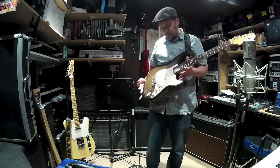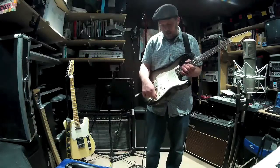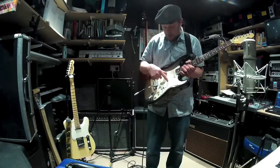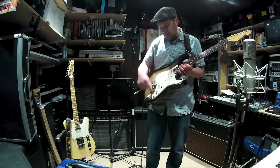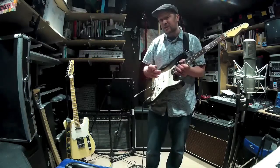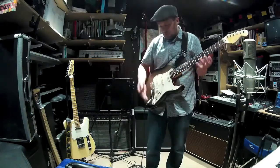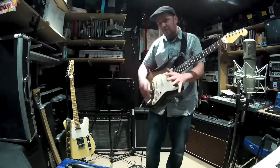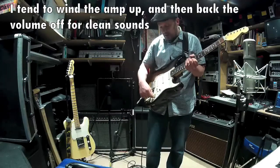Lots of people mod their Strats. I've done a little modification with the switching. The tone controls here: one operates on the bridge pickup, and that one operates on the middle, but unlike many Strats this tone control also affects the neck pickup. This also has a TBX tone control, which is meant to be a sort of mid boost. Lots of people have active circuits built in to get more level out of the guitar, like having a gain switch on your amp - but I'm more of a leave-things-as-they-are sort in terms of electronics.